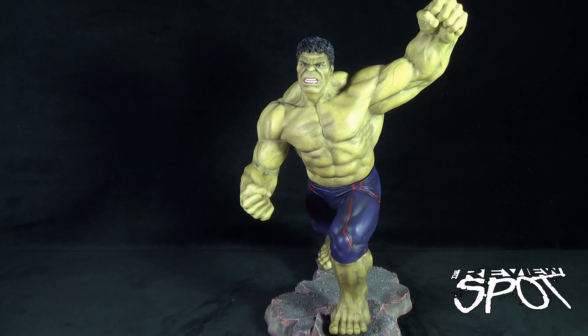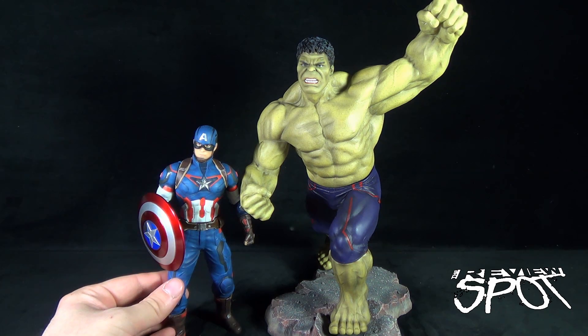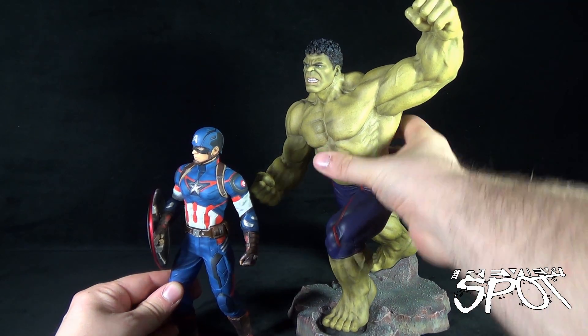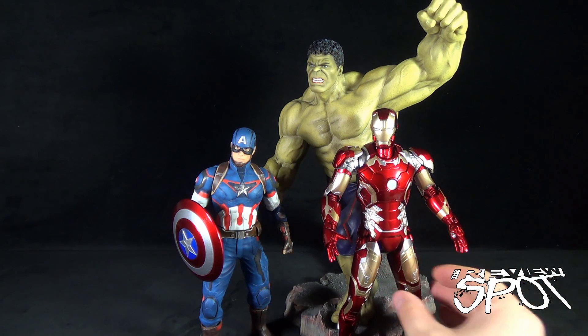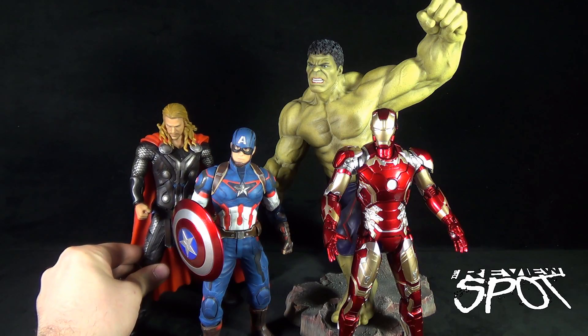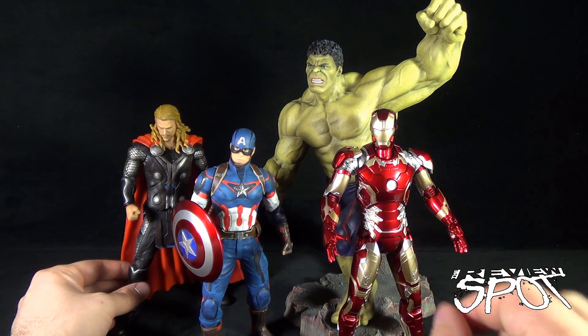Just to give you guys a scale comparison to gauge how big this guy is, let's put him against Cap — not literally, because Cap would just be a pile of goo. But there he is next to Captain America. You can see how much bigger the Hulk is, and much heavier as well. There's the Iron Man. And reaching down from the shelf there is Thor, so you can see how all of them have certain dynamics relative to one another.